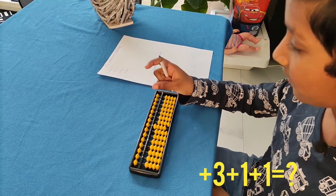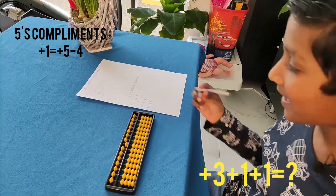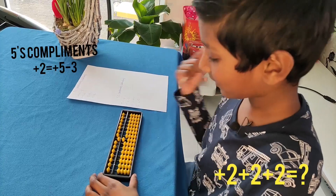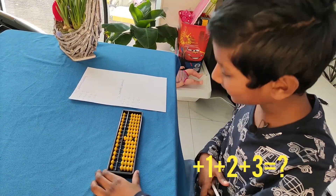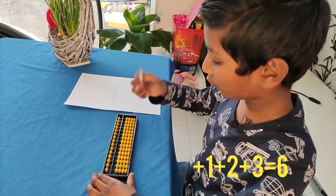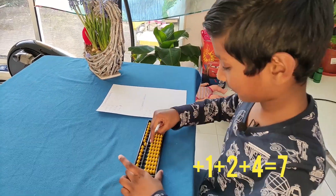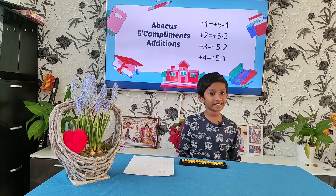Let's do a few sums with 5 compliments in addition. Plus 3 plus 1 — plus 1 is equal to plus 5 minus 4, answer is 5. 2 plus 2 — plus 2 is equal to plus 5 minus 2, answer is 6. Plus 1 plus 2 plus 4 — plus 4 is equal to plus 5 minus 1, answer is 7. I used plus 1, plus 2, plus 3, and plus 4 in this calculation.